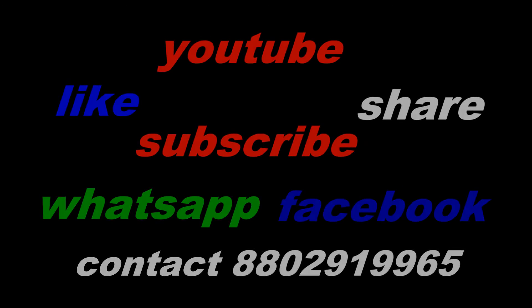Thank you guys for watching my video, please like, share and subscribe. Thank you.